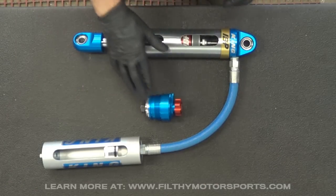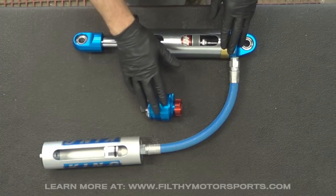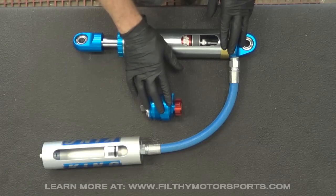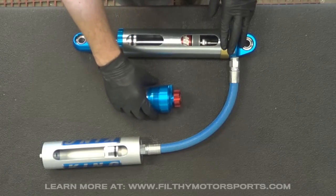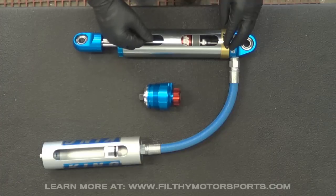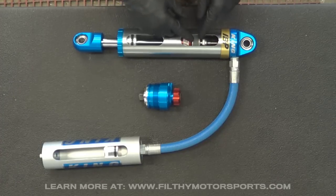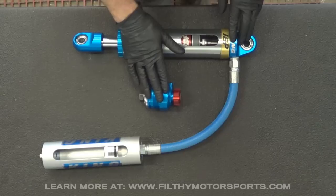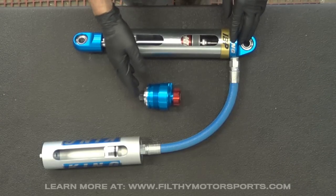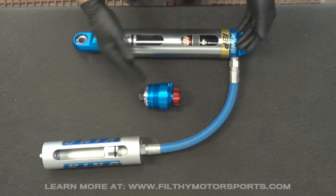We sell a lot of them with OEM kits and it works extremely well for those. I'd consider it more of a fine tuning adjustment than a full shock adjustment. If you really want to adjust the shock, that's where you'd want a bypass shock. You want to get the valve right on the piston to begin with, but it works great for fine tuning, works great on OEM kits, and also on vehicles that have several different duty types.